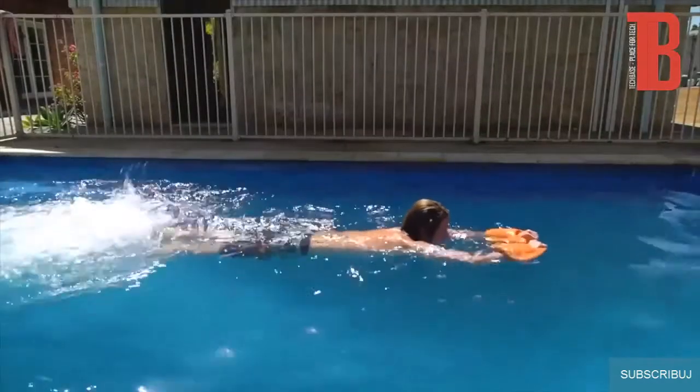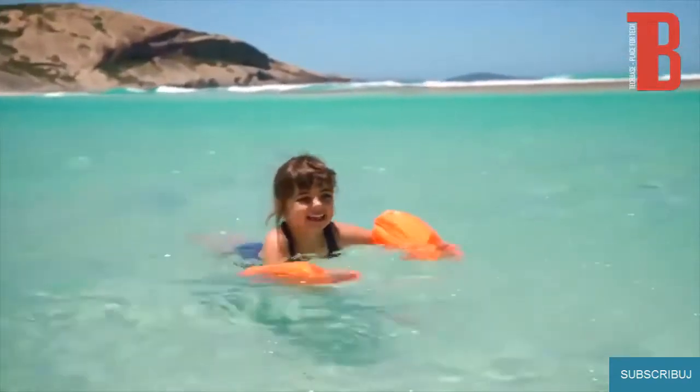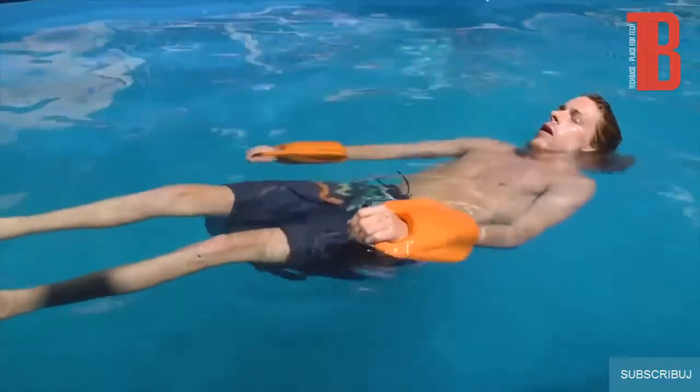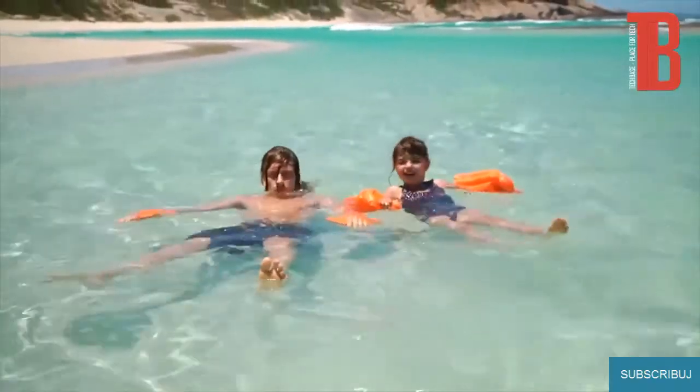Floater Paddle can also be used as a kickboard. Simply hold your arms out in front of you, kick your legs in the water, and you're off. Tired and don't want to swim anymore? That's no reason to get out of the water. Floater Paddle triples as a floating device, so all you have to do is kick back, relax, and enjoy the water while Floater Paddle does all the hard work.